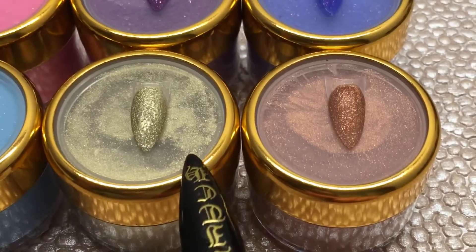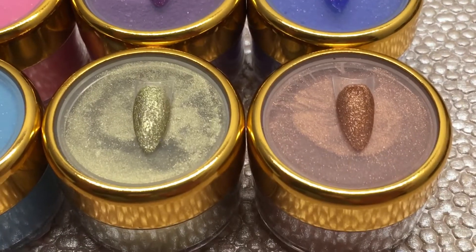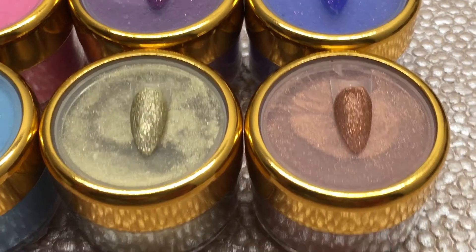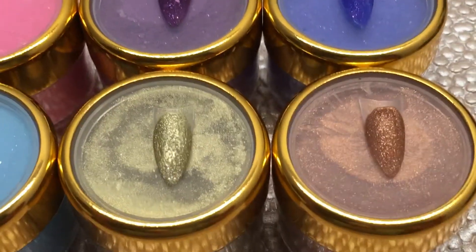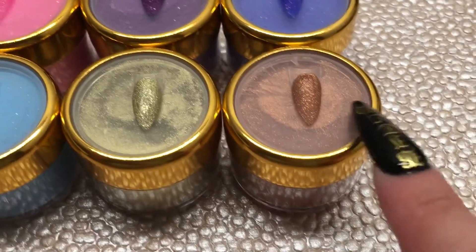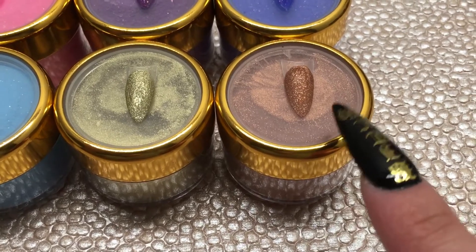These are of course acrylic, but they're very great for 3D nail art like your roses and whatever you want to use them for as far as 3D. I think they're very pretty. I also have them in a rose and also a lavender.